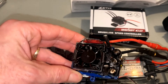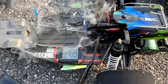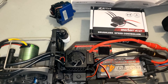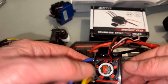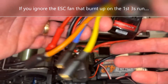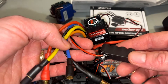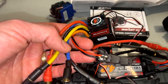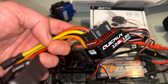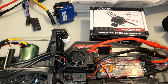Better than my Traxxas ESC — that one caught fire and almost burnt the whole car to the ground. Then this Hobbywing 120 amp ESC was running well for a while, but then the capacitors blew on it. I tried to solder some new capacitors on but it didn't fix it — I have steering but no throttle. I think I burnt something out internally, so will the ZTW ESC fare any better?